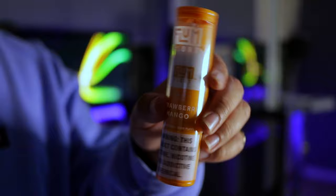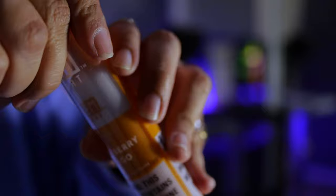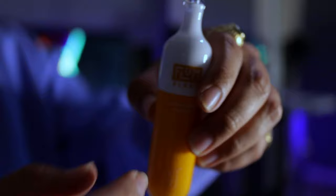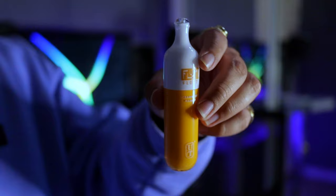Here is the Flum Float and as you can see it's in the package right here. It's kind of orange — this is the strawberry mango. You just pop it open on the top and the device comes right out. It's more like orange I guess; I don't really see strawberry in the colors, it looks more like mango.